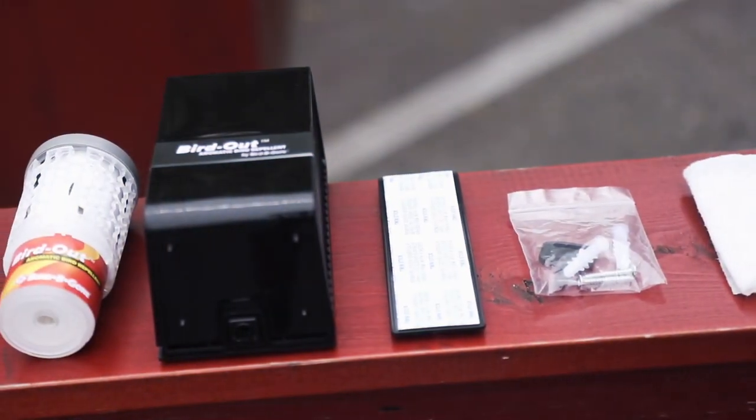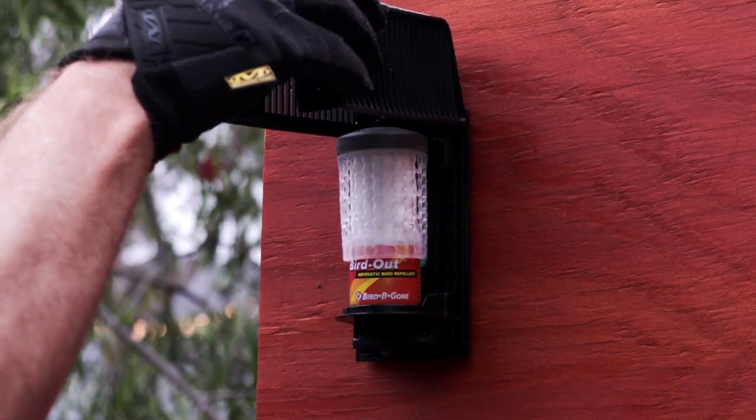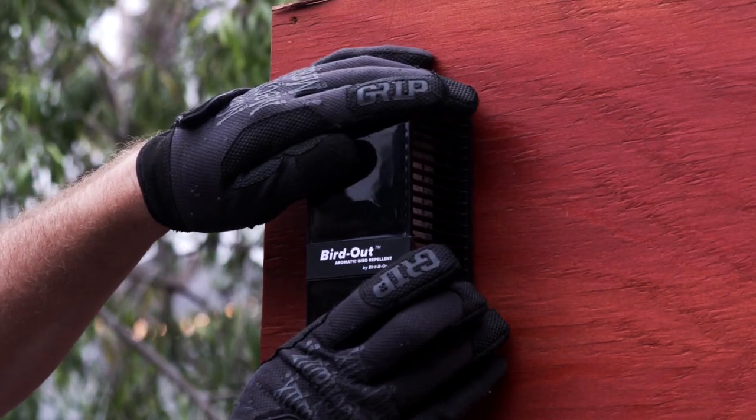Bird Out is ready to use out of the box. For maximum efficiency, we recommend replacing the cartridge every 60 days.